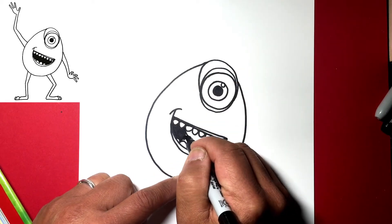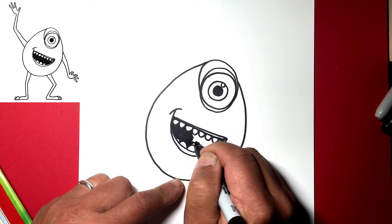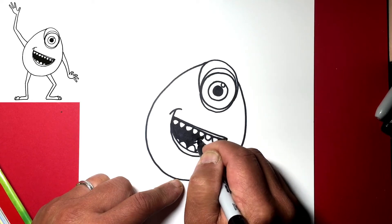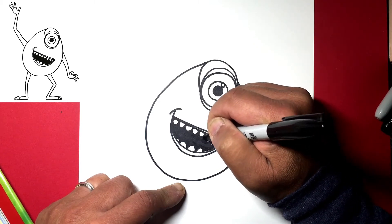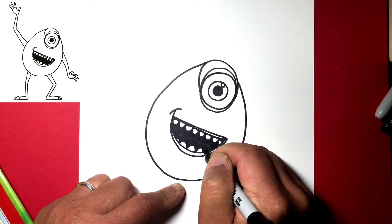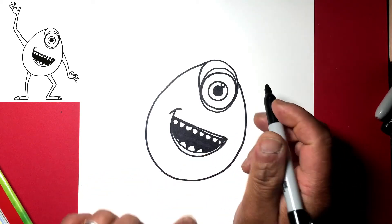Let's blacken the inside of his mouth. This guy's pretty easy to draw — just some basic shapes. Quickly darken the middle part, then be a little more careful as you get to the teeth. Let's make this tooth a little bit smaller since I accidentally darkened it.